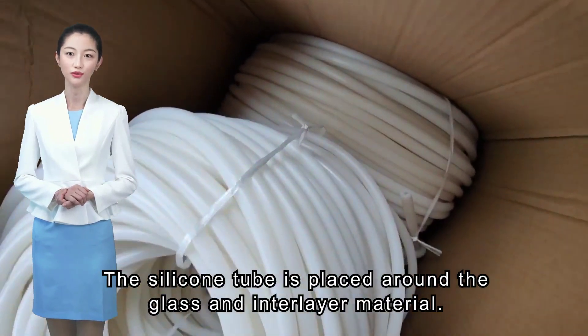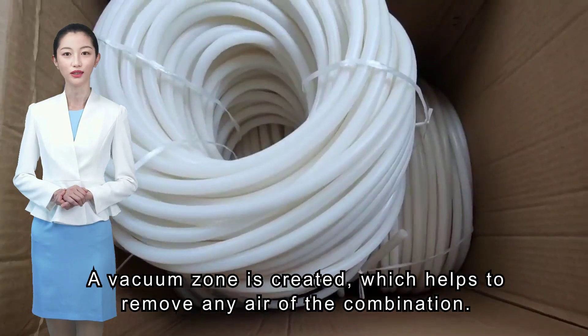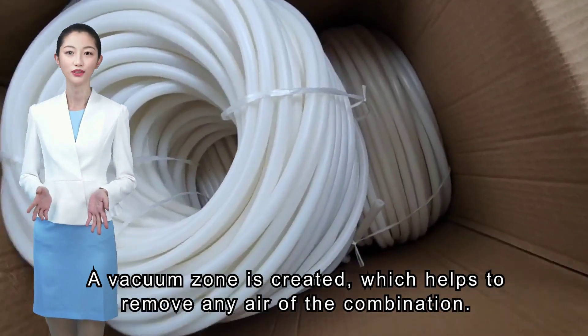The silicone tube is placed around the glass and interlayer material. A vacuum zone is created, which helps to remove any air from the combination.